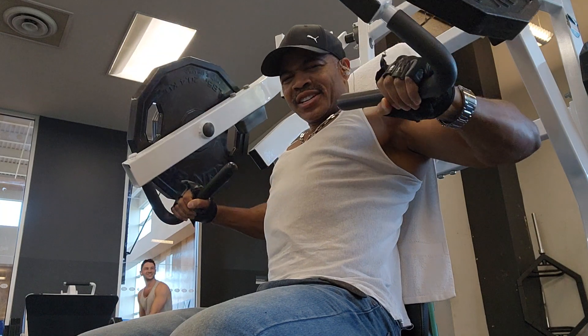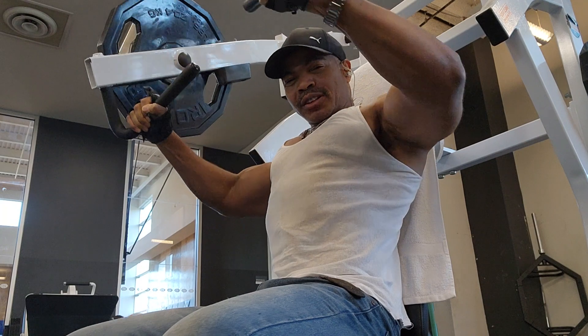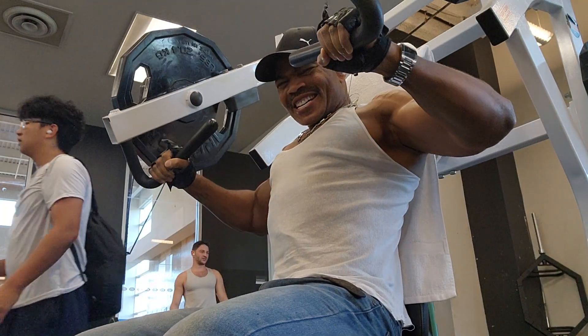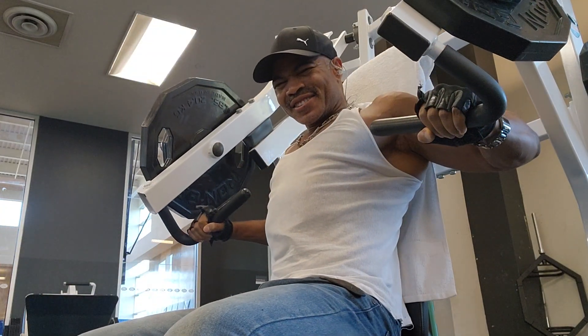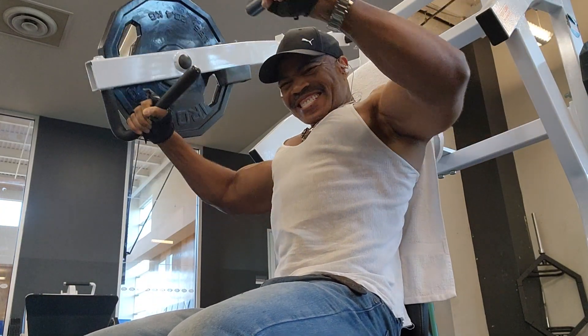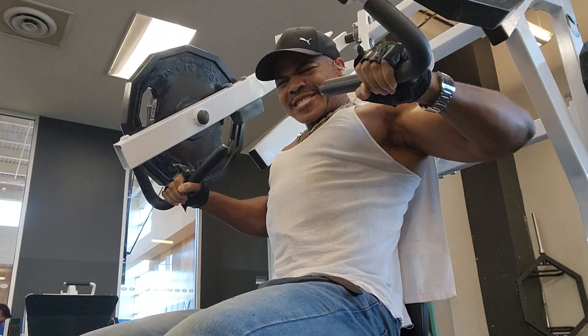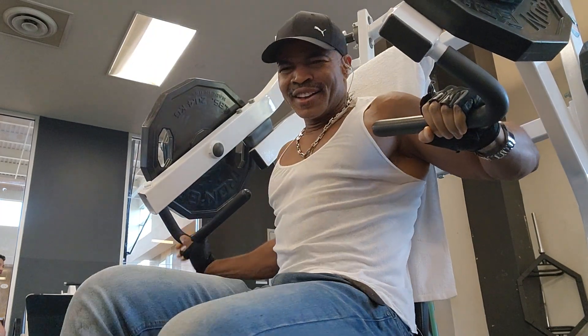Now we're going to speed you down, strip them right out, keep that stress on the muscle. There you go. Keep going, here we go, keep it going, and there you go. Couple of sets and you should be good.